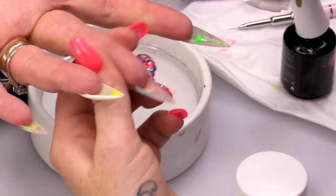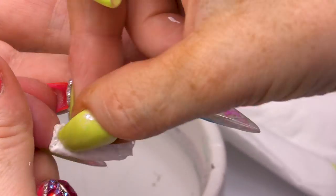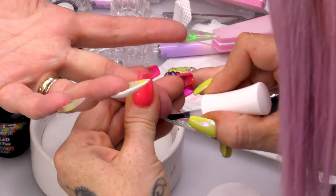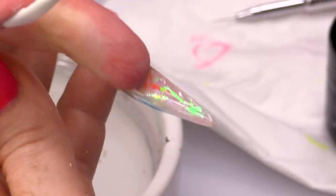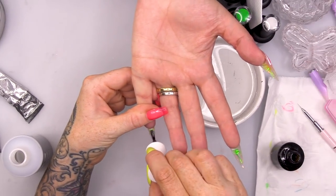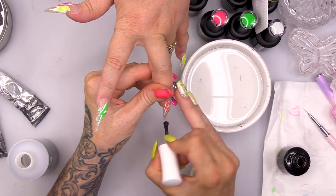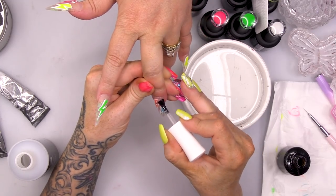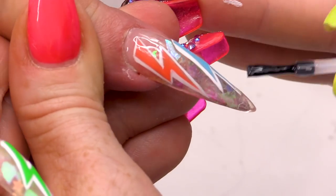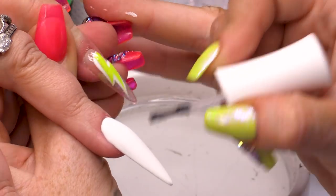Before our topcoat, I'm gonna clean underneath the nails. Let's give this a nice topcoat underneath — we're not gonna cure that straight away. And now we're gonna topcoat the top. Because we've topcoated underneath, you wanna just make sure you kick that brush around the edge and it'll actually touch the topcoat from underneath as well, and it'll kind of shrink wrap the nail in topcoat.